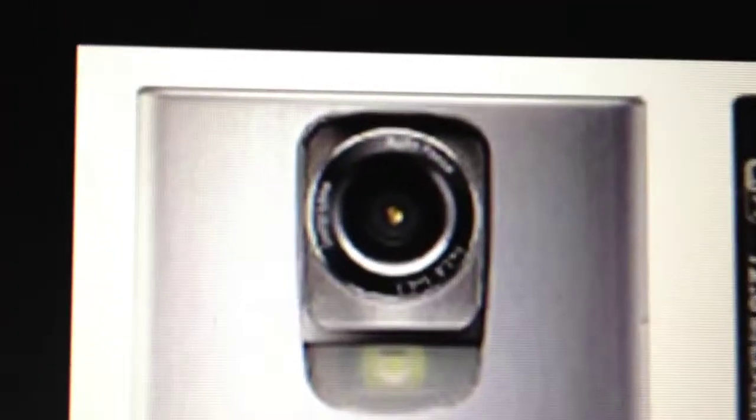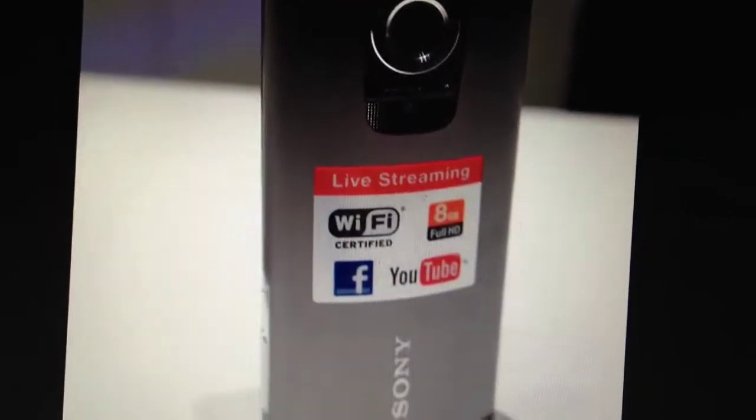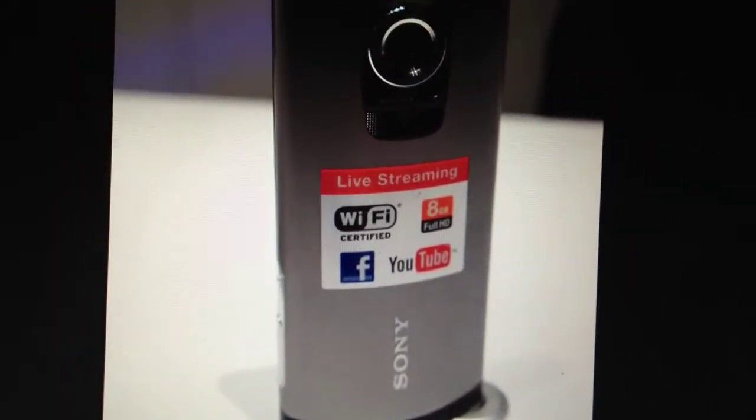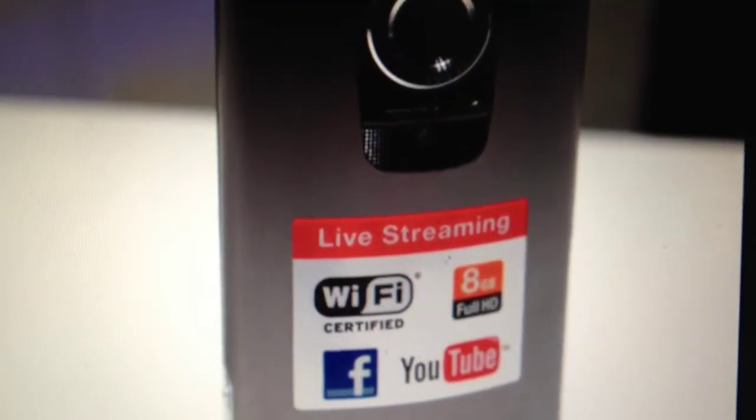It has electronic image stabilization, a mini HDMI and a USB port. You can live stream from it to a quick service. It also has a built-in light, so you get a kind of flash.